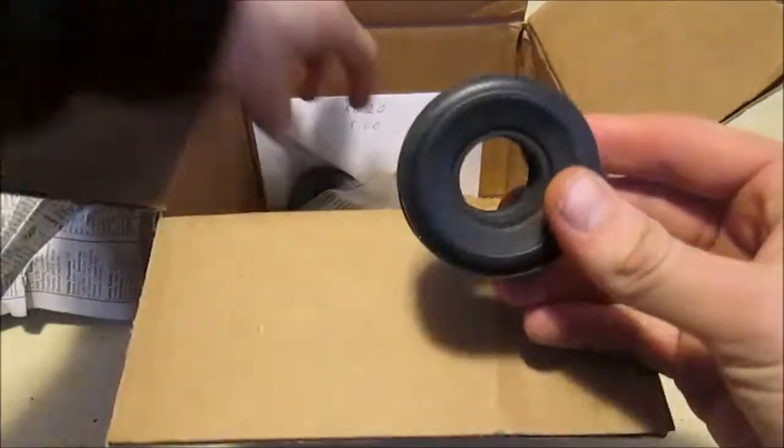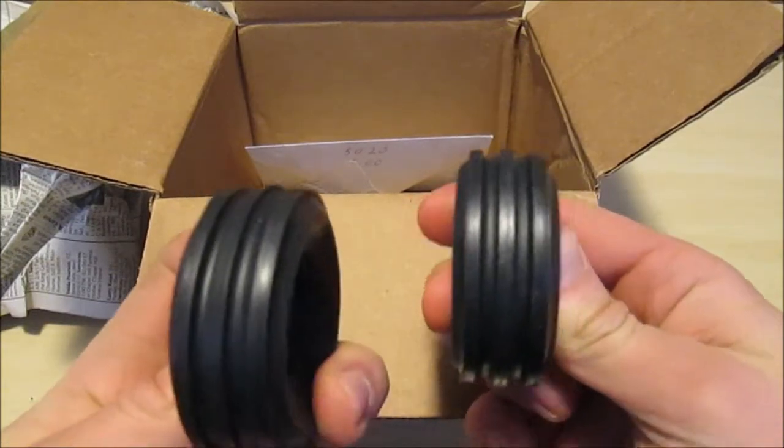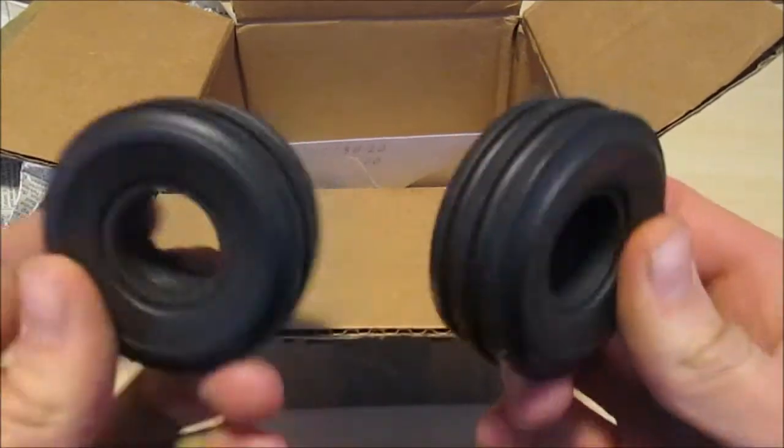These are the front tires — just got the originals that go back on. Those are the originals for the rears too, but these are the original fronts.